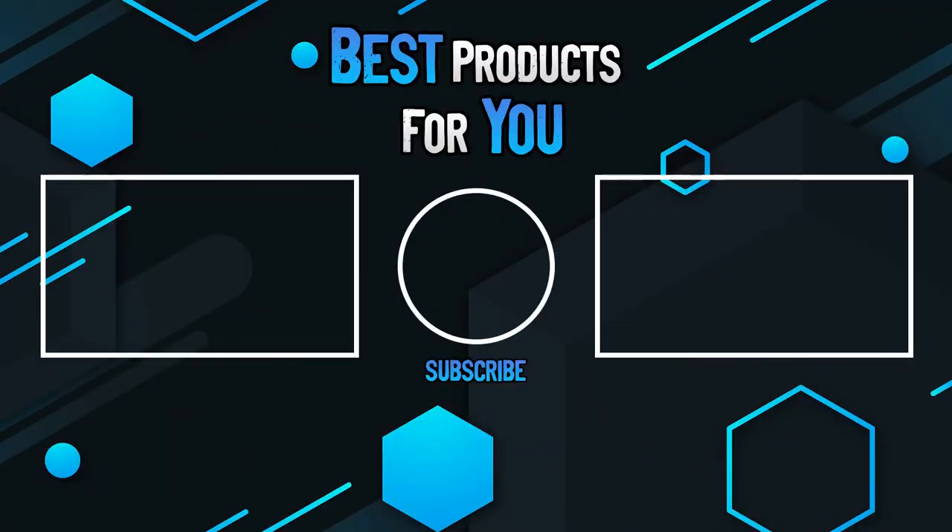Thanks for watching this video. Please leave a like if this helped you out, and if you have any questions please leave them in the comments below. Subscribe for more content and I hope to see you next time.